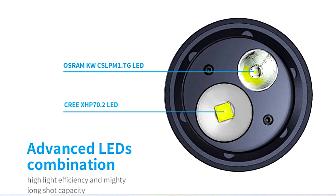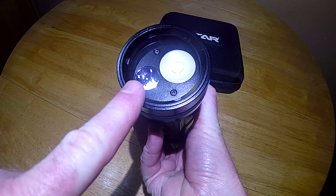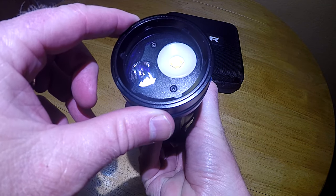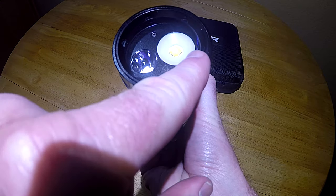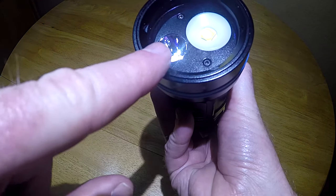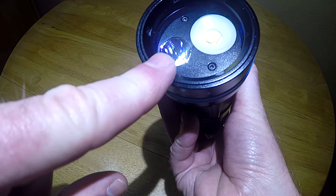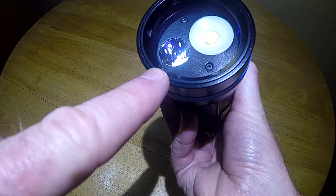The light offers two LEDs that can be run separately or simultaneously. This LED is your floodlight, which is good for video or lighting up a large area in front of you, and it can run up to 4200 lumens. The light inside the reflector is your spotlight, which runs at 1600 lumens. If you run them both at the same time, that's 5800 lumens.